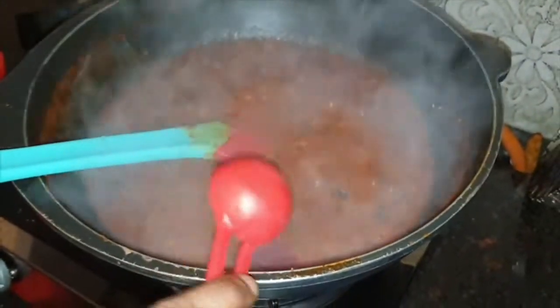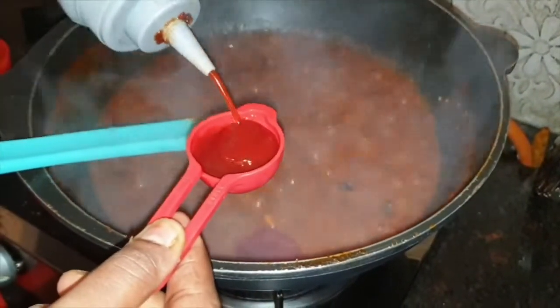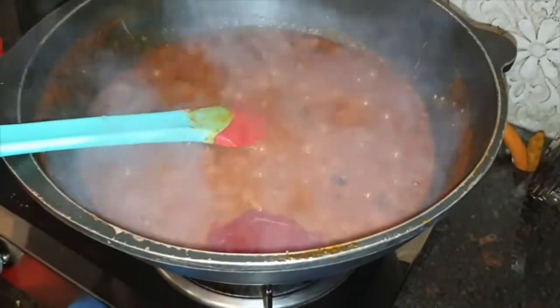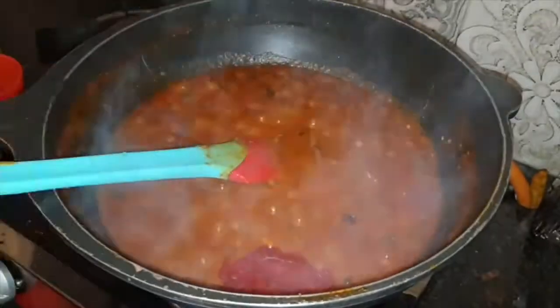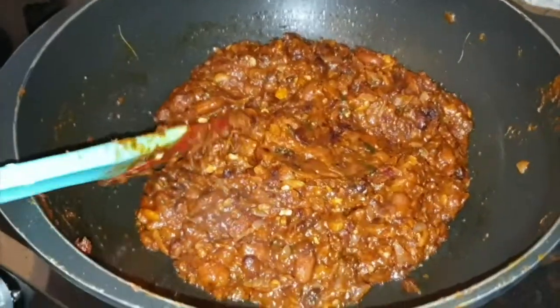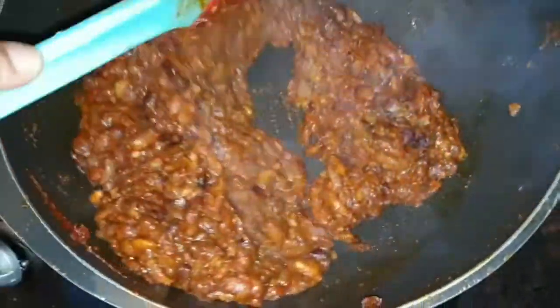I have added 2 tablespoons of tomato ketchup. You can add 1 tablespoon of tomato ketchup, or half to 1 tablespoon. In case you feel the sweetness is less, you can adjust. I have also added 1 tablespoon of garlic.